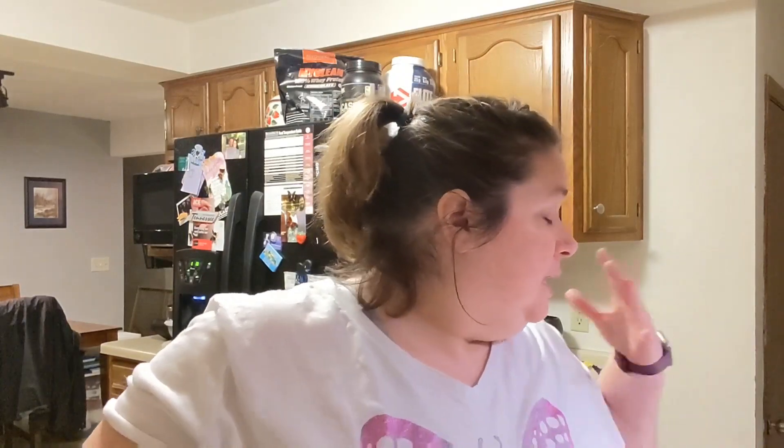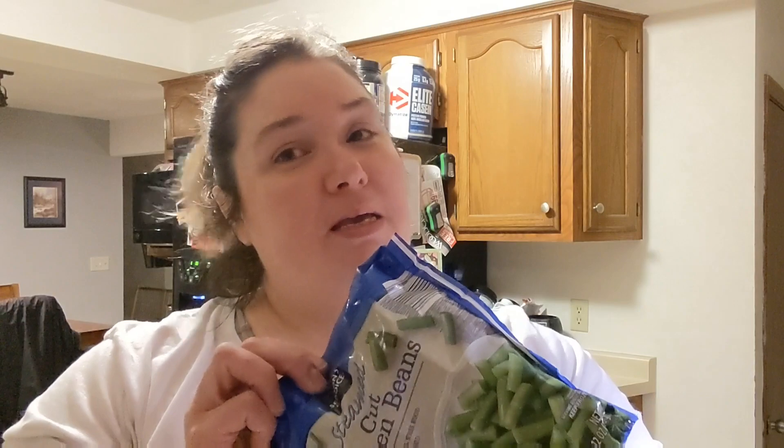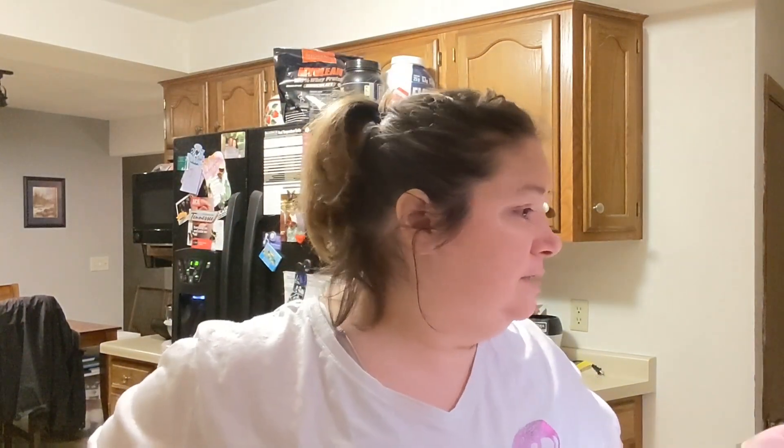Tonight we're having some delicious salmon, egg noodles, and green beans. I thought I'd show you how I put together the salmon, how I cook it, and what I'm going to season it with — so that's what we're going to do.